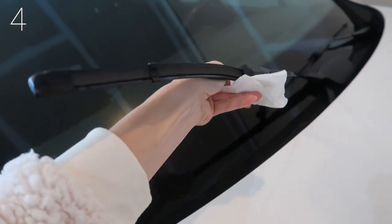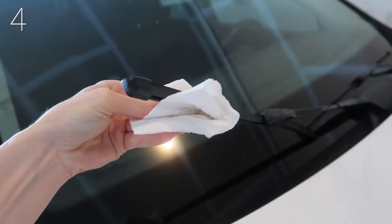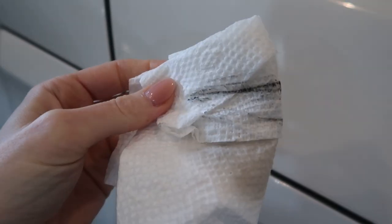Got bug guts stuck to your windshield wipers? Not anymore, my friend. Need a way to prevent snow and ice from sticking to your windshield? A little WD-40 will go a long way. Make sure that you rub it in really well — it's going to create a little layer between your windshield and that annoying ice. It works great at lifting any bug guts too, without scratching your windows.